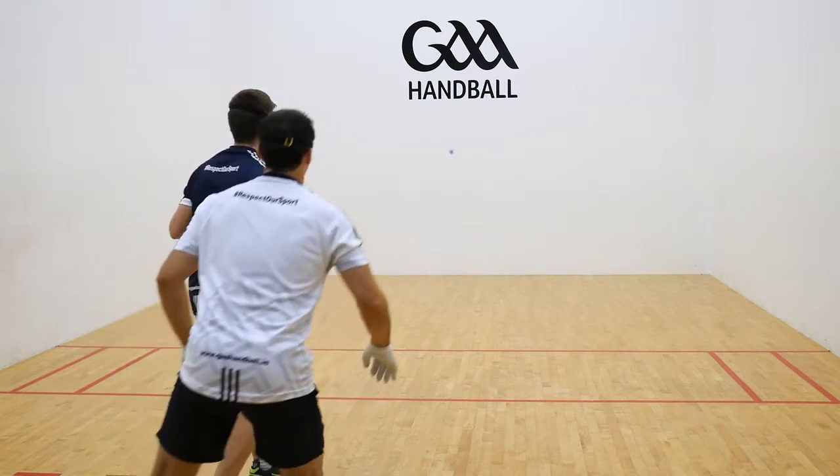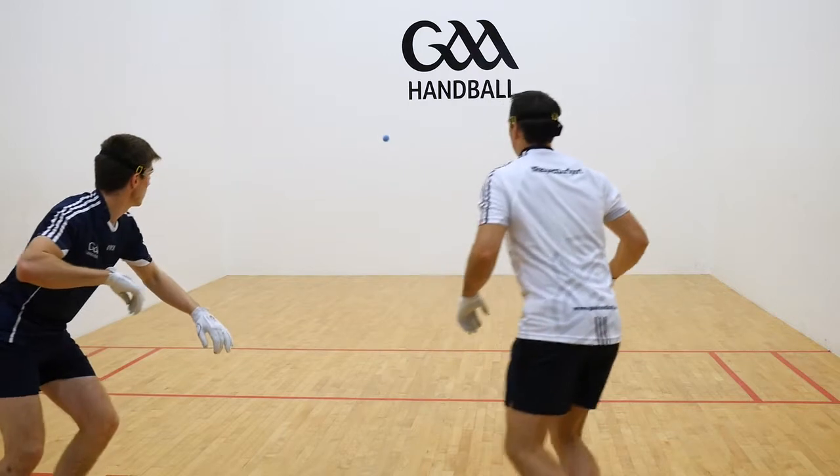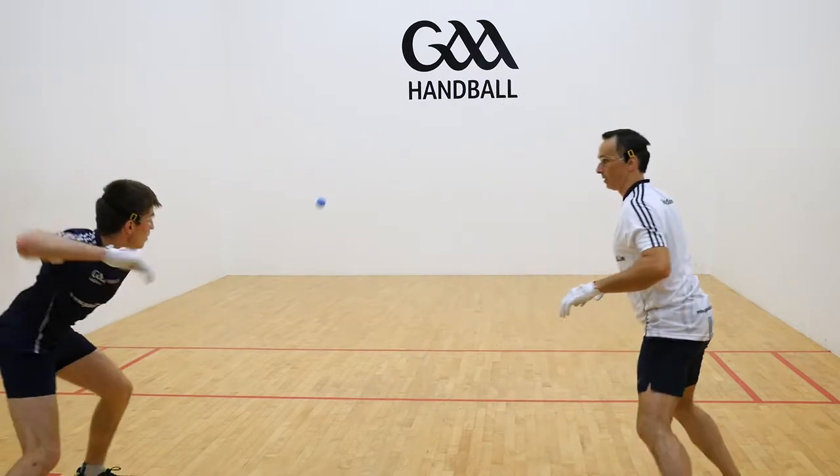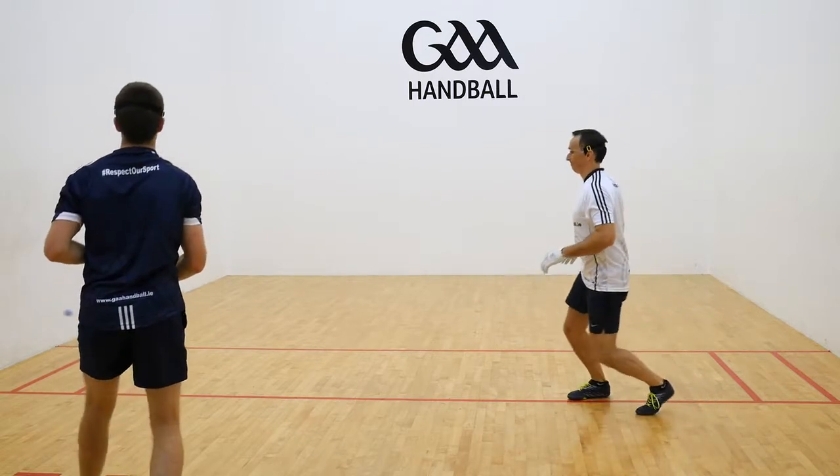The aim of the passing shot is to force an opponent out of the front court and move them towards the backcourt. It can be used as an offensive or defensive shot using either the underarm or sidearm.